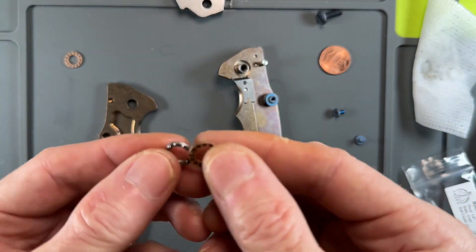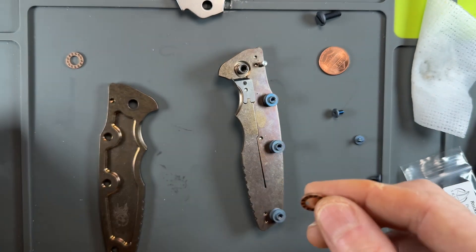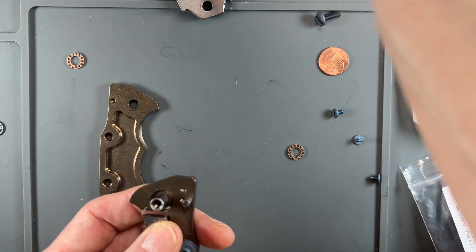Take a look at these — same thickness, same width. They should be just perfect. So let's get some KPL original.